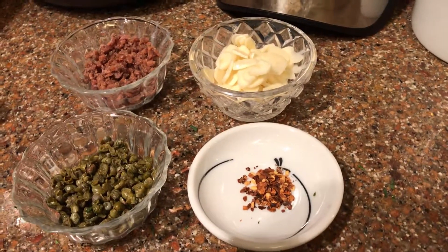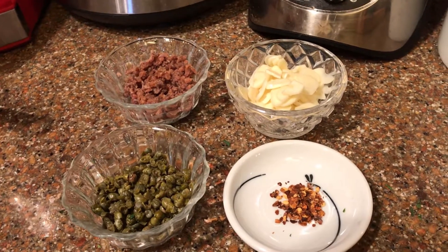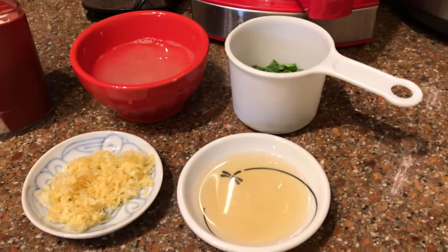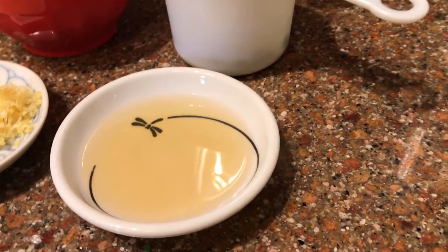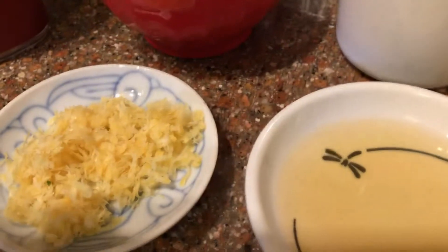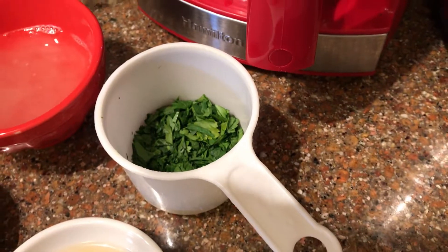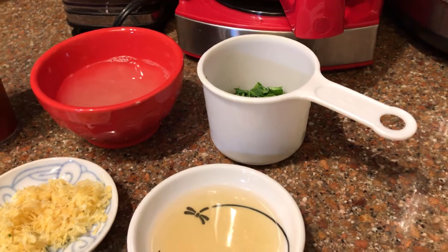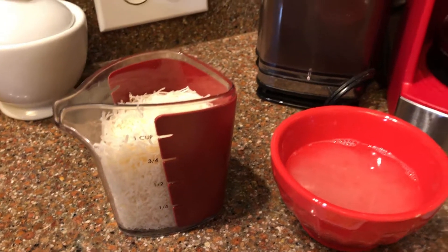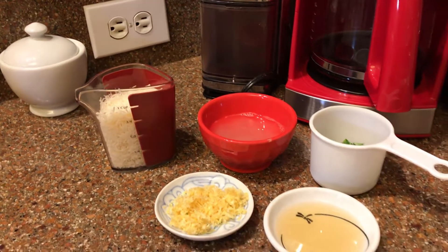Those are going to really make up our sauce along with some reserved pasta water, and then when we finish the pasta in that sauce and take it off the heat, we're going to add these ingredients: some caper brine that we've reserved, some lemon juice and lemon zest, and some fresh chopped parsley. After we've mixed that all together and put it in our serving dishes, we're going to top it off with some fresh grated Parmesan — Parmesan Reggiano. The best.